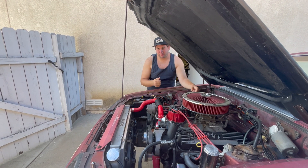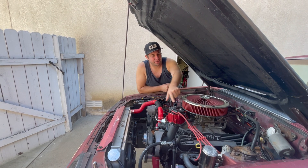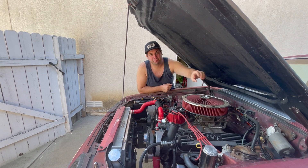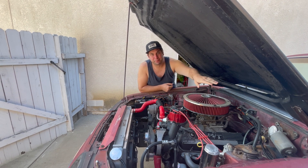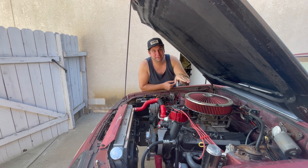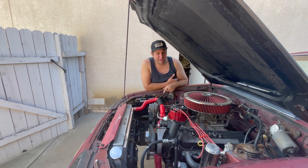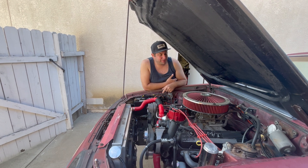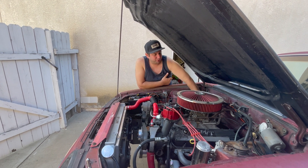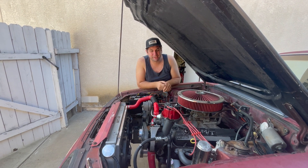On these small block fords, they have a freeze plug in the front and back of the heads. On that rear head, it had rusted through and blew out a little hole. By the time I got back to the pit area it was basically just pouring coolant out of the back of the head. I tried getting to it with the engine in the car, but it's so close to the firewall — you only have this much clearance — I really wasn't able to get in there.